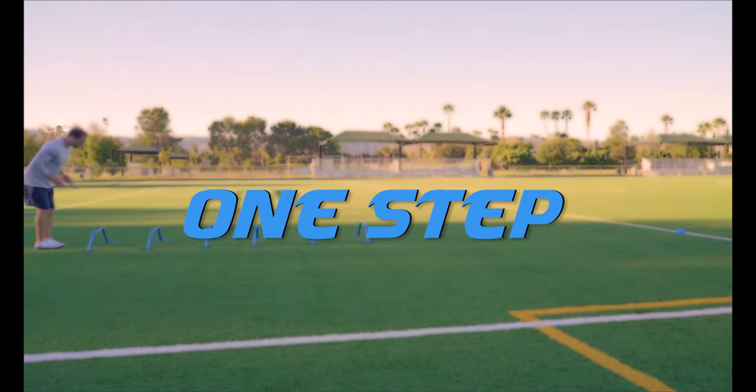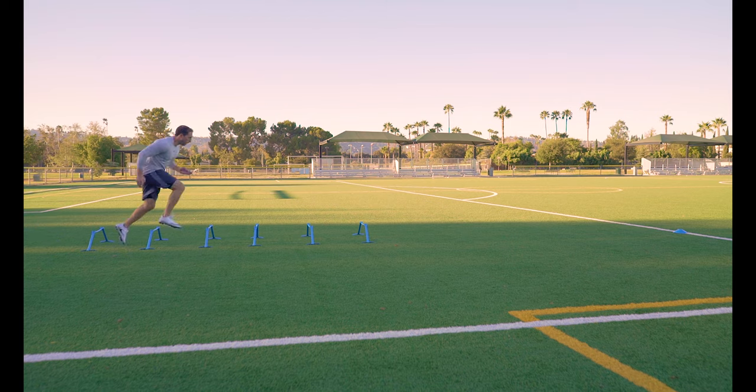One step. Take one step between each hurdle then sprint through the cone. Drive those knees up and get your feet up over those hurdles.